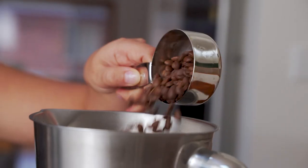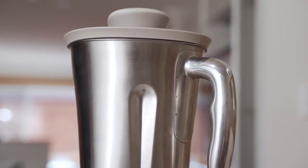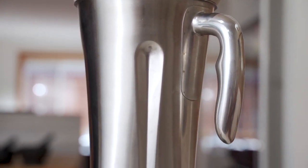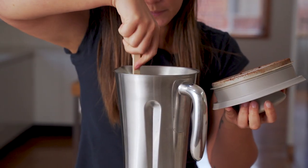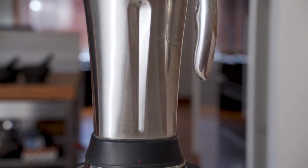Now let's do the finer grind — again, this is great for espresso coffees. Add half a cup to one cup of coffee beans straight into the blender jug. We're going to blend on nut mode for 30 to 40 seconds. After 20 seconds give the jug a scrape down and then continue blending until you've got your desired consistency.